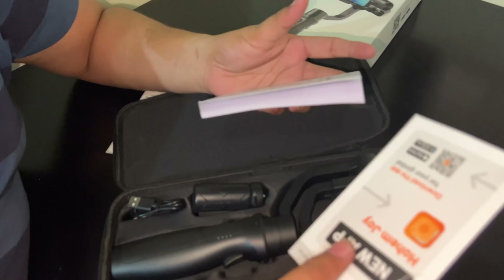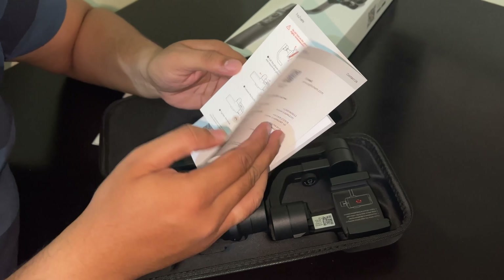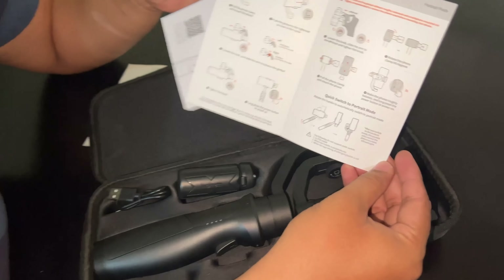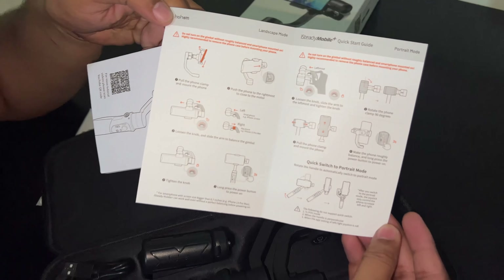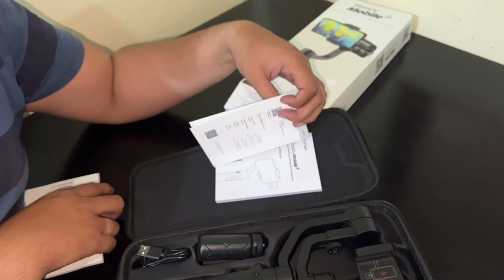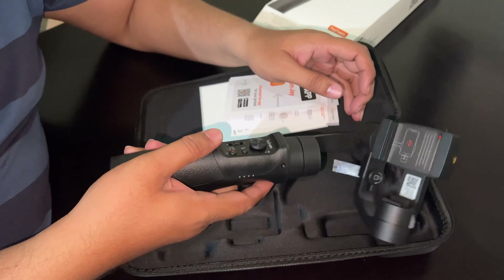These are the booklets. I will look at how to handle the instructions. So if you can show these instructions — and this is the warranty card, MashaAllah. And finally, this is the gimbal!